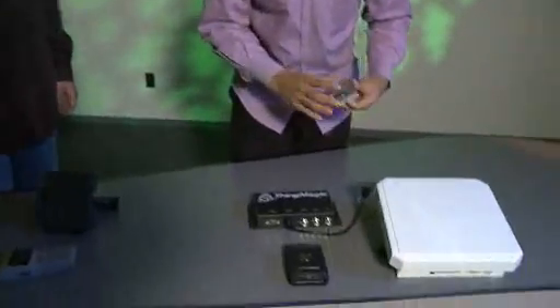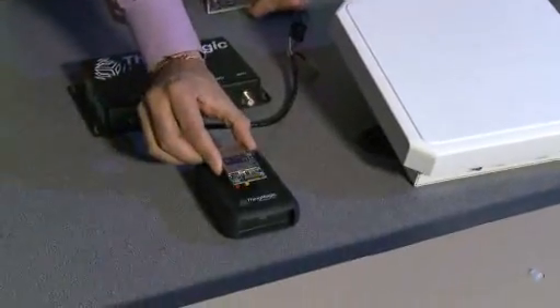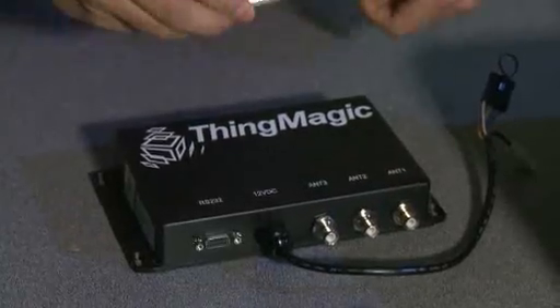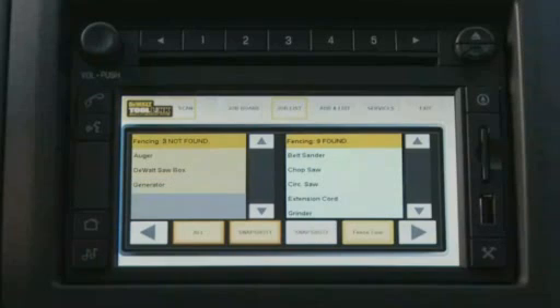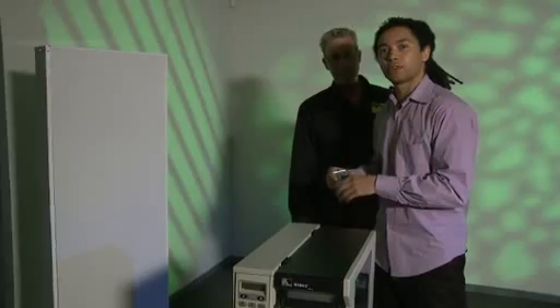We also have finished products from ThingMagic that contain these module products. We have our Astra product, a network industrial commercial reader used for asset tracking and healthcare applications. We have our USB reader that connects to a PC or laptop to commission, read, or write tags at your desk. And here's a product used inside vehicles, provided by Ford, DeWalt, and ThingMagic, for asset tracking of tools in vehicles like the Ford F-150. Finally, we have a product from Jamison — an industrial portal containing our Astra product — used in healthcare and industrial environments for asset tracking.